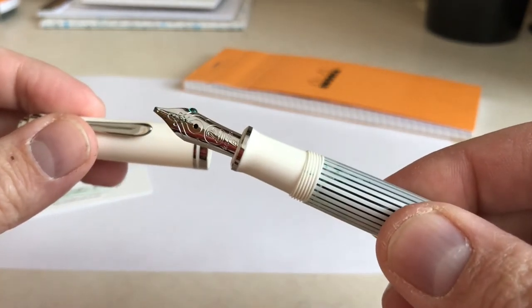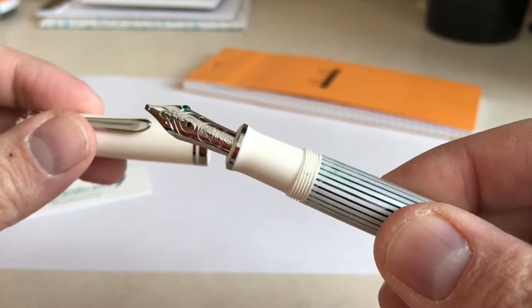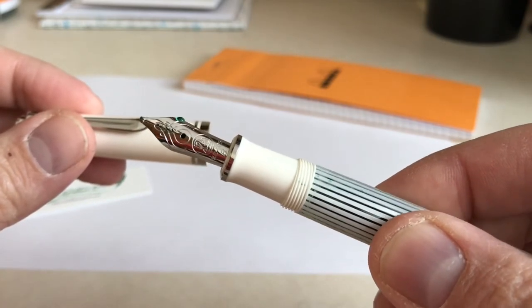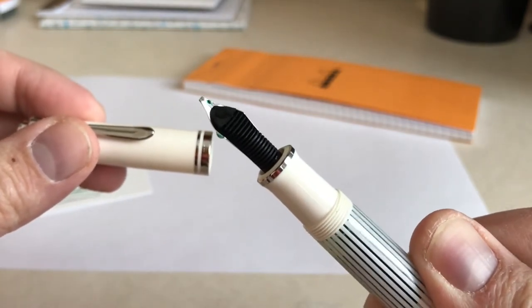The nib itself is a rhodium plated 14 karat gold. This is a broad nib that I had custom ground to a cursive italic that writes quite nicely.